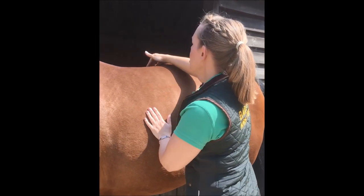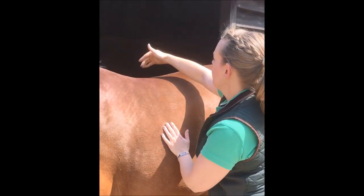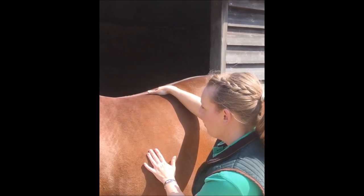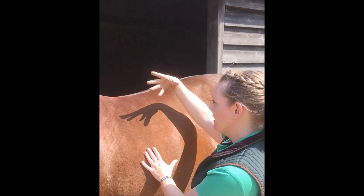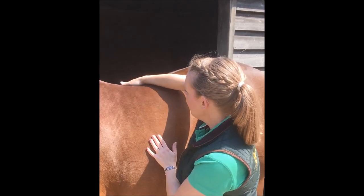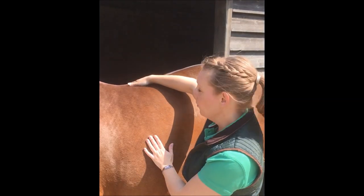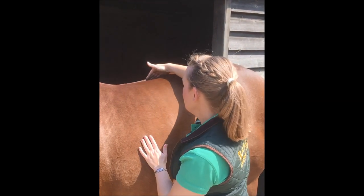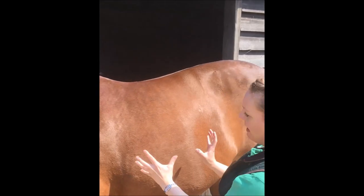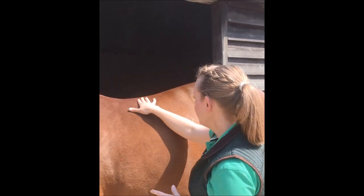Moving up to her back, you can start to see there is a positive crease, a positive line across her back. I don't really want that. Equally, I don't want to be able to see her spine. I want to be able to run my hand over it, and you can see my hand is pretty flat on top. She's starting to be a little heavy — I'd suggest she's around a seven to seven and a half in this area.